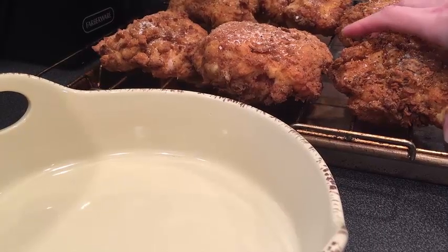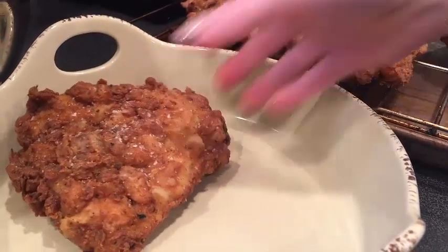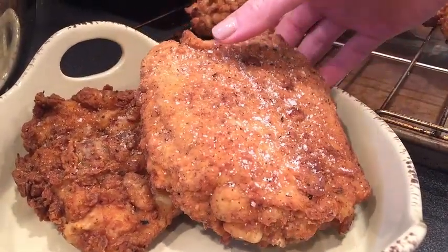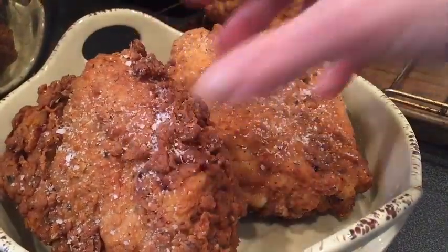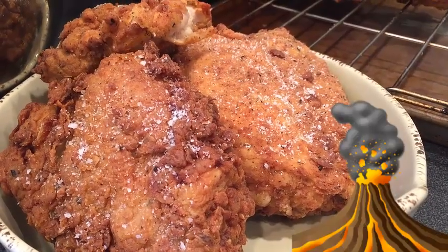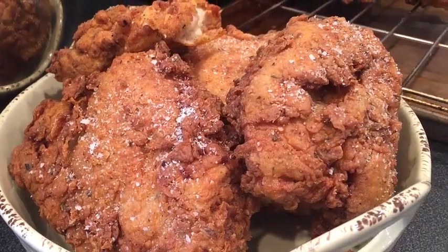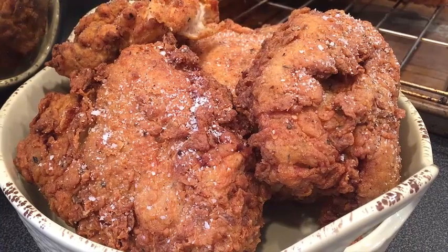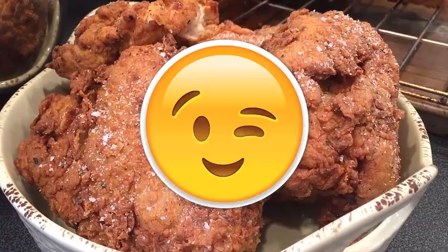Once they've come back out of the oven, you can start plating these up carefully. Make sure before you serve these that they are a couple degrees cooler, because if somebody bites into this it's going to be like molten lava in their mouth. There you have it — my perfect, exquisitely crunchy, delicious, sinful fried chicken recipe. I hope you enjoy it.